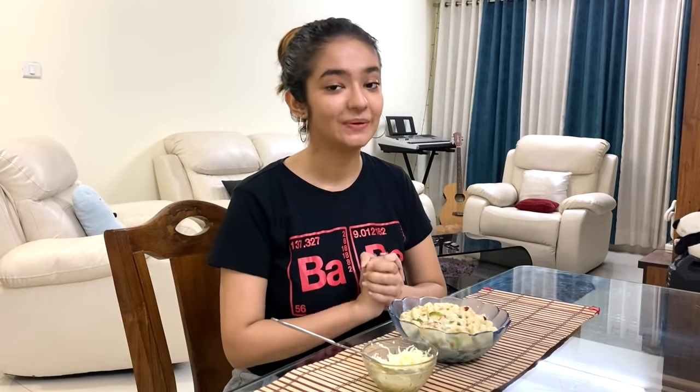We're done with making our white sauce pasta and it is looking delicious. You can garnish it with cheese if you want. I'm a butter and cheese person so I'm gonna garnish it and then we're gonna have it.